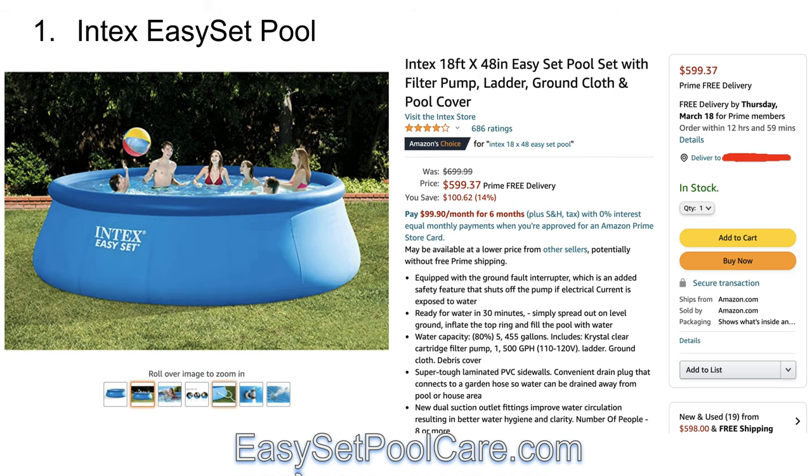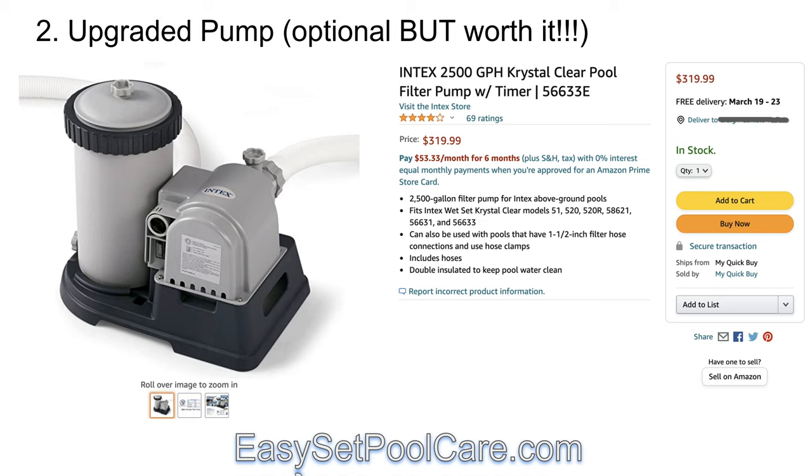First thing is if you don't have the pool, obviously grab the pool. And if you can afford it, this pump — which has gone up in price as well — is one of the best investments you can make. For some reason Intex gives you an inferior pump that just doesn't work as well as it should. The bigger the pump, usually the better, because it's sucking the water out of your pool along with the dirt, going through your filter, cleaning the water, and putting it back into your pool. This is one of the major keys for keeping your pool clean, so if you can afford it, I would definitely upgrade your pump.